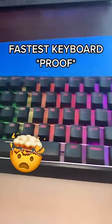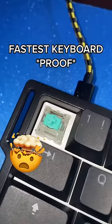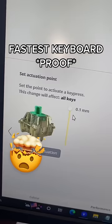This is the fastest gaming keyboard on the market and I'm going to show you what that means. The switches in the keyboard allow for an adjustable actuation point ranging all the way from 0.1 millimeters to 4 millimeters.